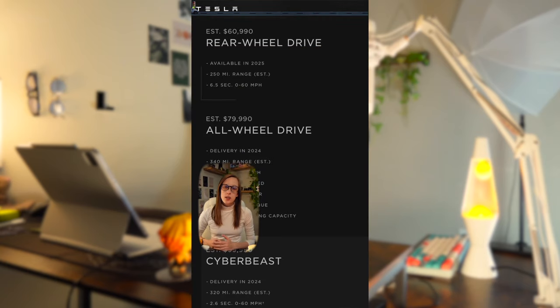There are three different options for the Tesla Cybertruck. There's the Cyber Beast, which is the high-end tri-motor option. There's the all-wheel drive dual-motor option. And then in 2025, there will be a rear-wheel drive single-motor option.